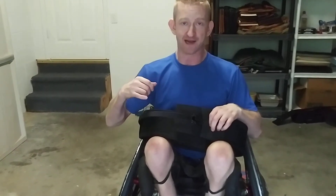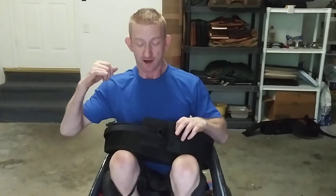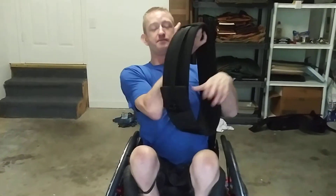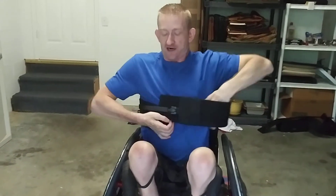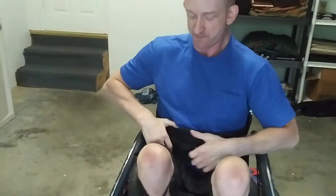I'm also able to put it on independently, which I know is a big deal for a lot of people. I go ahead and strap the strap through the ratchet so then I can put it around my head. Makes it super easy so then I don't have to put it around my body and try to grab the strap and put it on.